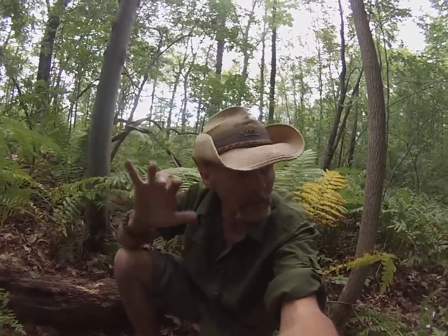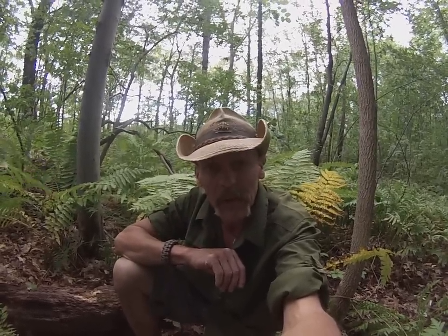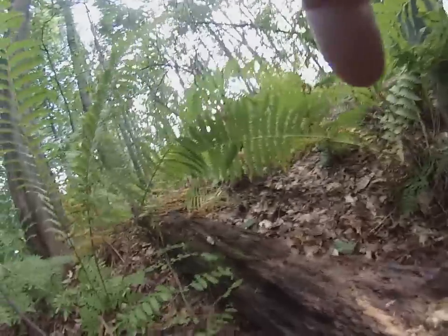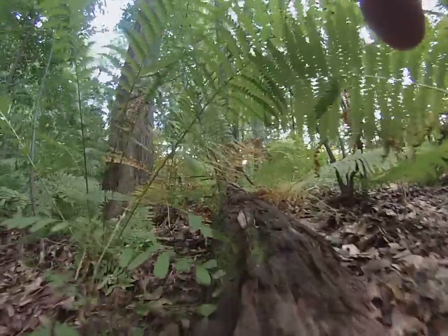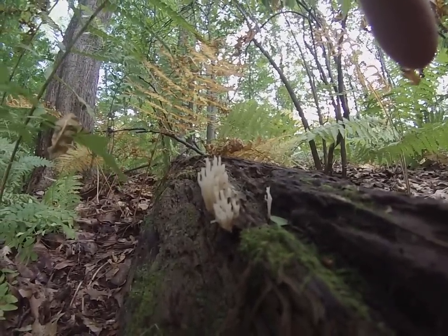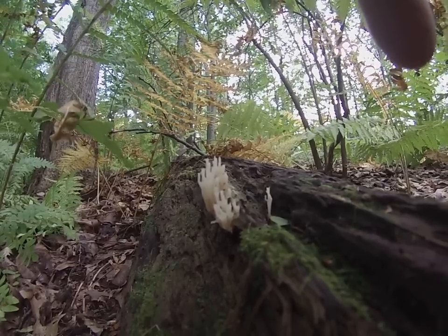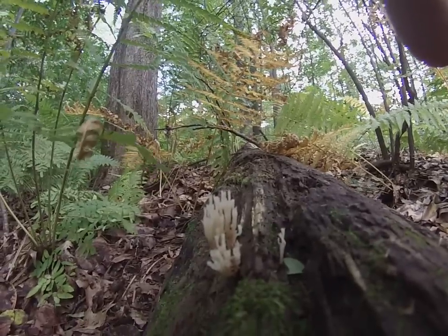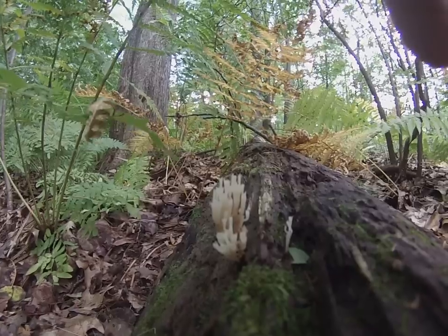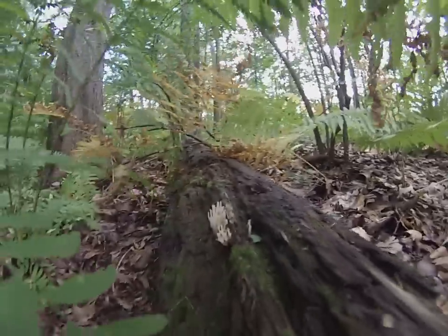What we're going to be cooking is the crown tipped coral mushroom. I had to bring you out here in the woods — this is right behind my house — just to give you an idea of how these grow and where they grow. What I got here is an old white oak log. If we come down to this old white oak log, you see that right there? That's the crown tipped coral mushroom. They do not have a look-alike.